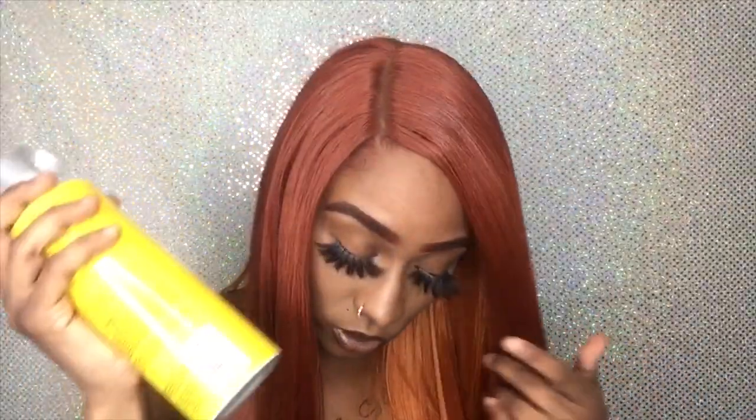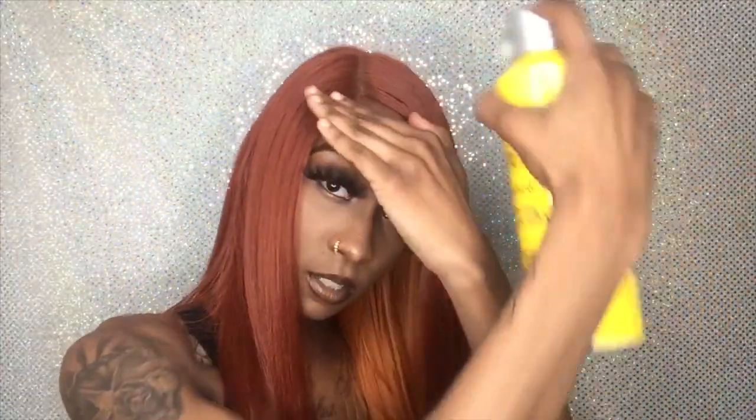I'm using Got2b Glued spray — I'm literally just gonna spray it over, use this side of my comb and go ahead and comb everything down, and do the same thing to this side. You can get this wig from ebonyline.com and the color is Fiesta. Make sure y'all go get this wig and slay a side part, a middle part, whatever y'all like. That's it for this video — I hope y'all enjoyed it. Make sure y'all give me a big thumbs up, comment and subscribe, and I'll catch y'all in my next video.